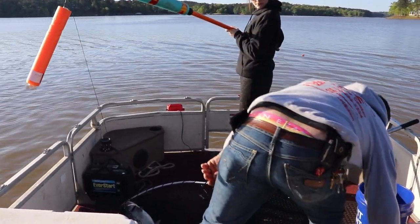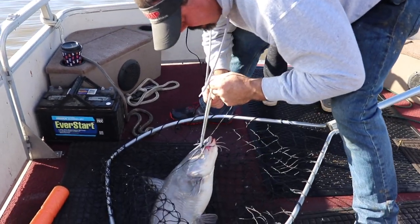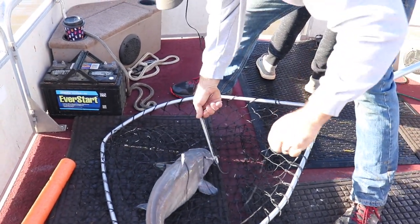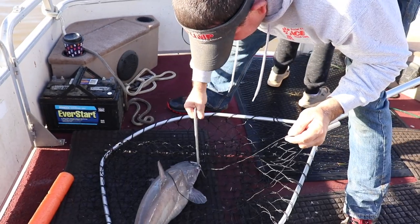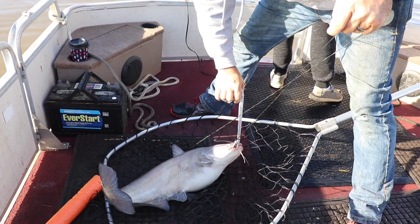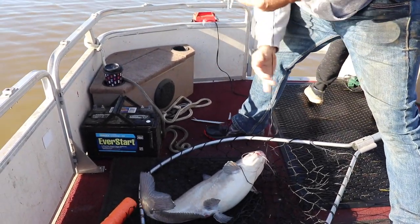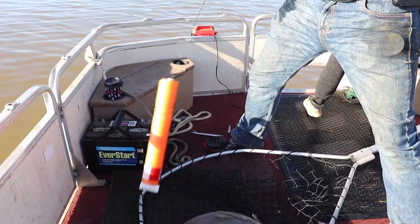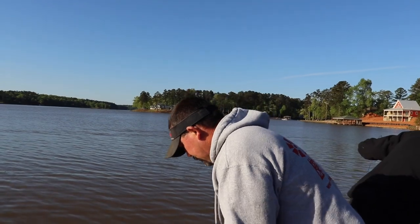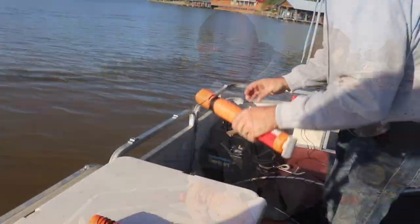Another good one — about a ten pounder. So they set out 118 jugs last night, started at dark, back at the house by about 11:15. Set them on the edge of the creek channel, let the current take them all night. The water didn't pull much last night so they just drifted — about half a mile.